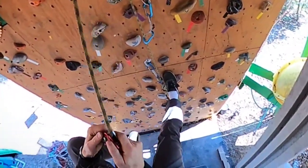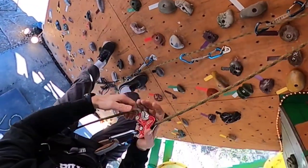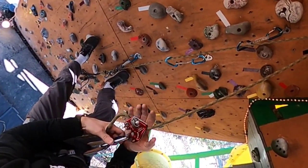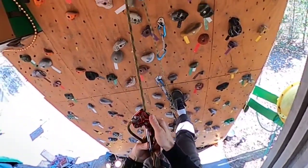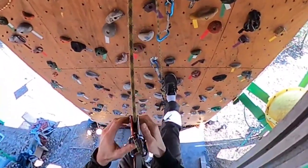It's great for top rope soloing but I don't top rope solo — I only lead rope solo. I feel this is a good device for that. I would say a Silent Partner is still better, but good luck getting one of those nowadays. I'm kind of digging this.